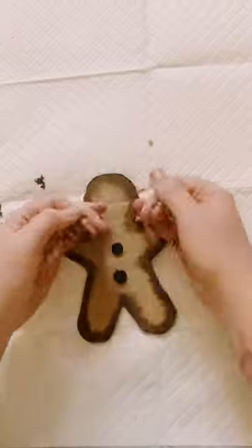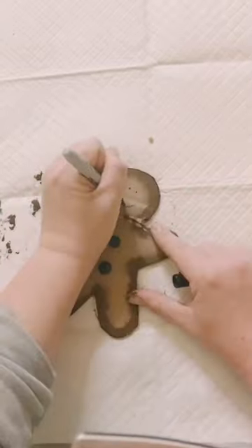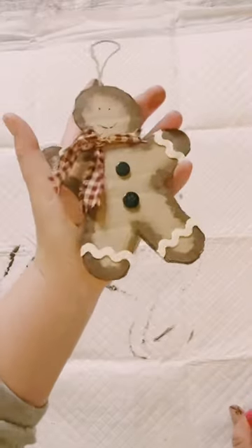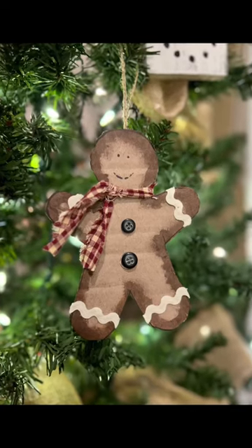Add a piece of fabric for the scarf. Draw a face and hot glue some zigzag ribbon along the arms and legs — and look at how cute!